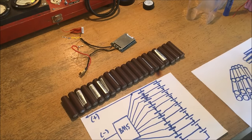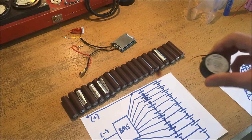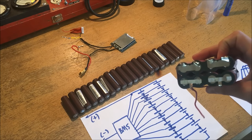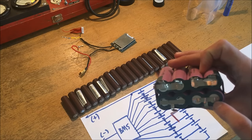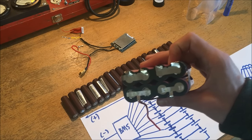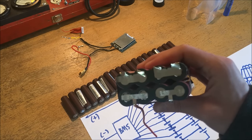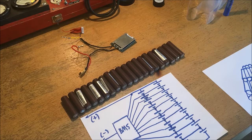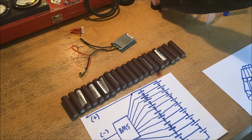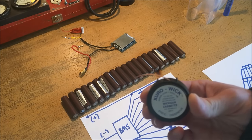To connect the cells together I'm going to be using desoldering braid, but it's important to mention how it's done professionally. In a mass manufactured pack, cells are connected using nickel strips with a tack welder — this is healthier for the battery because it reduces the amount of heat put into the cells during manufacturing. Since I'm building this pack at small scale, soldering is a viable alternative, particularly because the solder wick has built-in flux so it should adhere directly to the cells while minimizing dwell time.